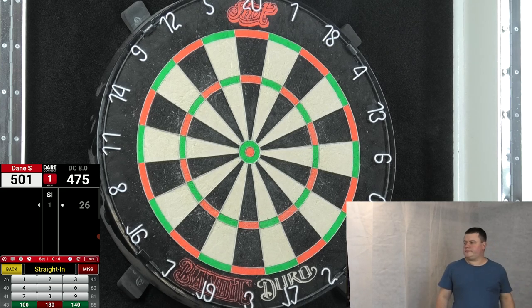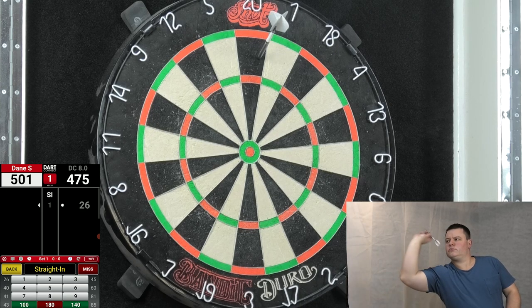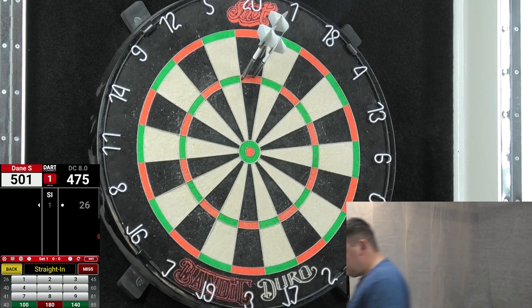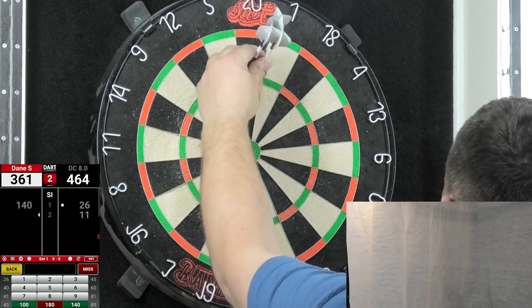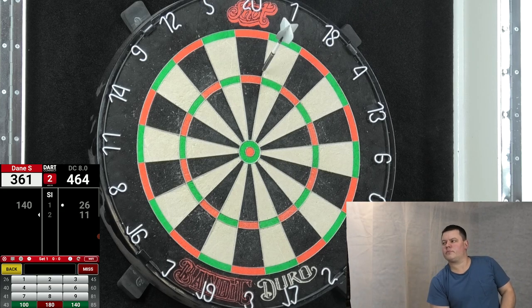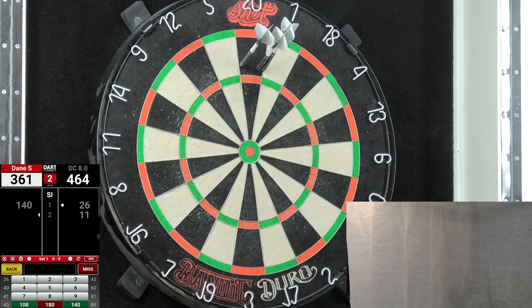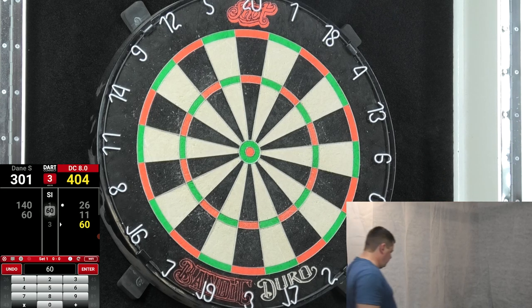Dart Connect app starting very slow with a 26. The Big Dog goes — a little bit high — but a lot better, and a lot better again. Lovely start there from the Big Dog with the Designer Dark Thunders. Dart Connect app follows the 26 with a pitiful 11. Nice looking dart just outside the treble, touch higher with the second, and still a touch high with the third — a good 60, just to keep the scoreboard ticking over nicely.